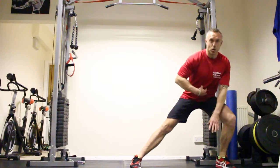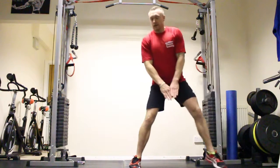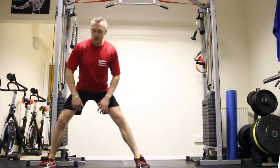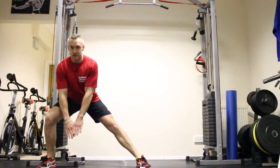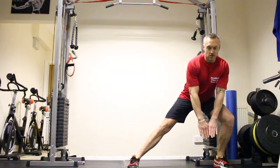Concentrate on keeping your core tight, keep that head up, keep your back flat, keep it all in line, then come back in. Nice and slowly — two seconds in, two seconds out — come back on either side, working on those 10 reps each side.